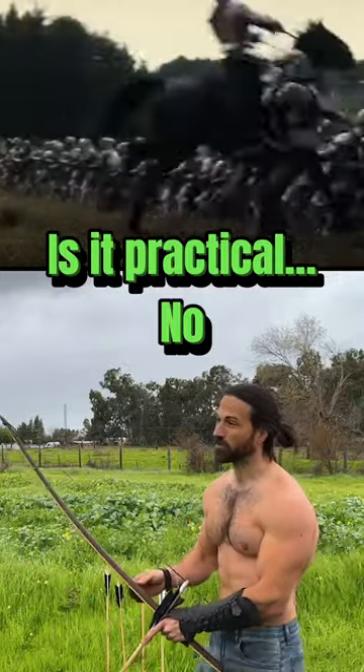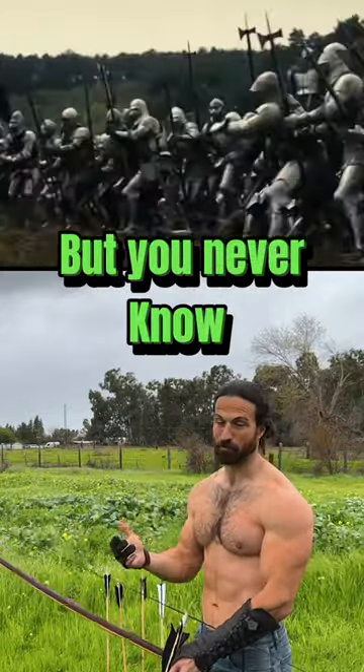The chances of getting attacked by a French knight or a Genoese crossbowman are near zero — but it's never zero.